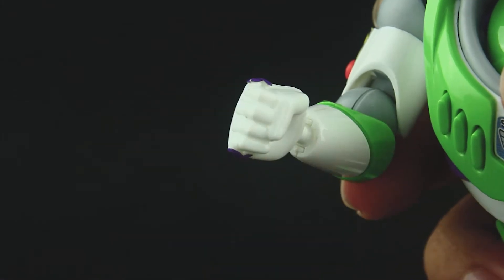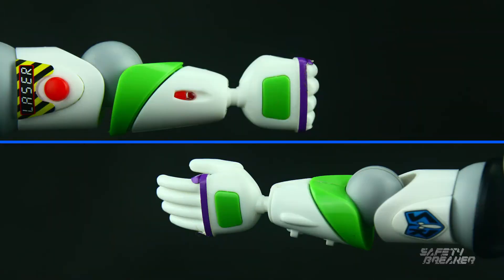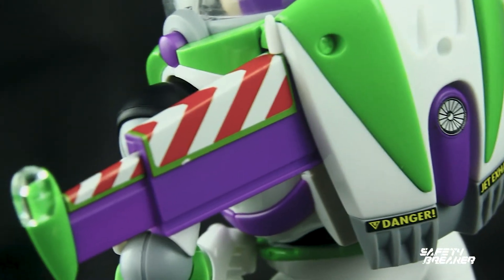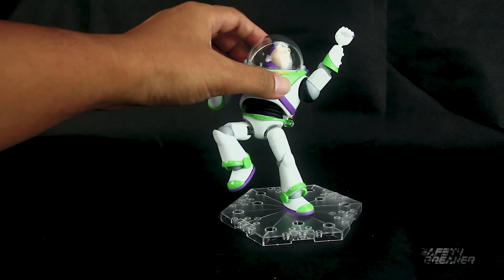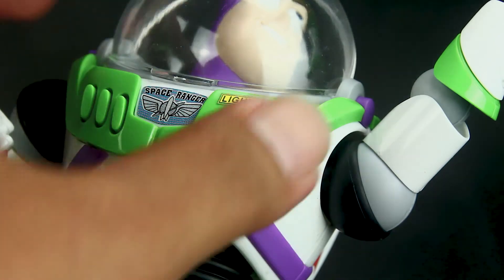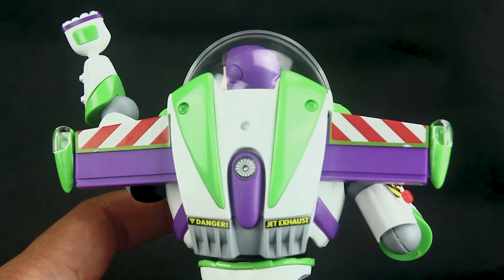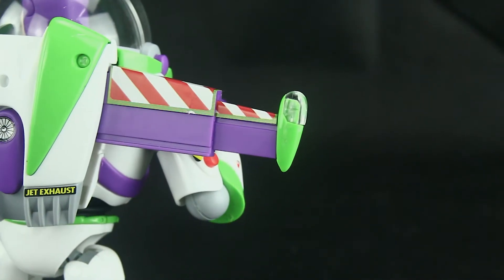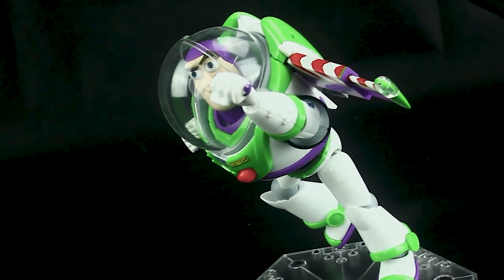His hands can be changed by simply pulling them off. There are two hand types: closed and open. The back wings fold gimmick works with a spring installed inside his backpack. By pressing the big red button on his chest, the wings will fold automatically. However, for full span you need to manually extend them by pulling the inner layer wing out. Those wings are really thick.